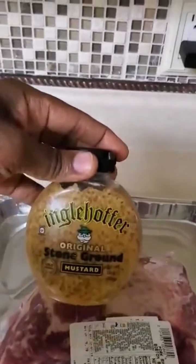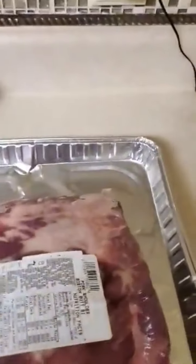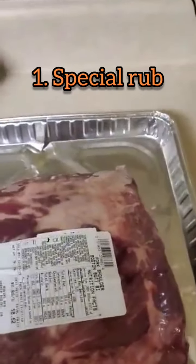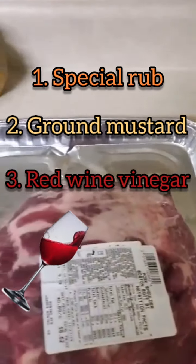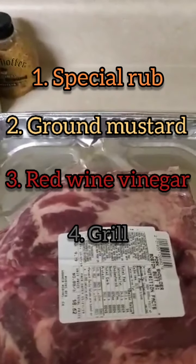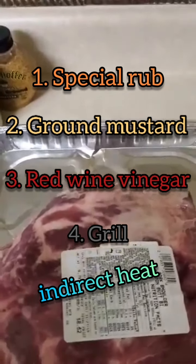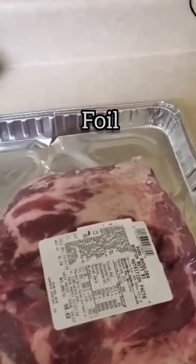I've got some stone ground mustard that I'm going to use, and I have my own rub that I made up. I'm not going to inject it with anything — just the rub and the mustard on the outside, and I will spray it with some red wine vinegar later on. Other than that, it's just putting it on the grill and cooking it on indirect heat, then wrapping it up in foil and getting to the right temperature.